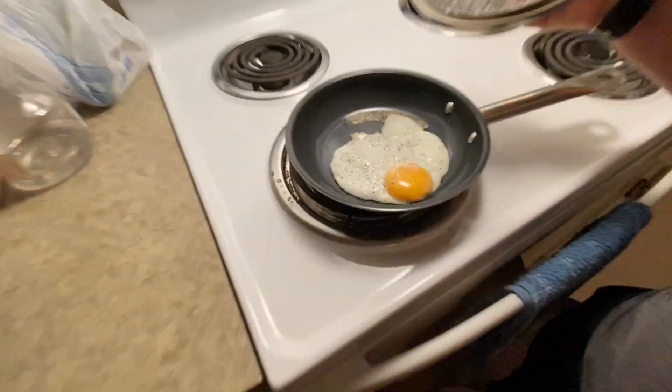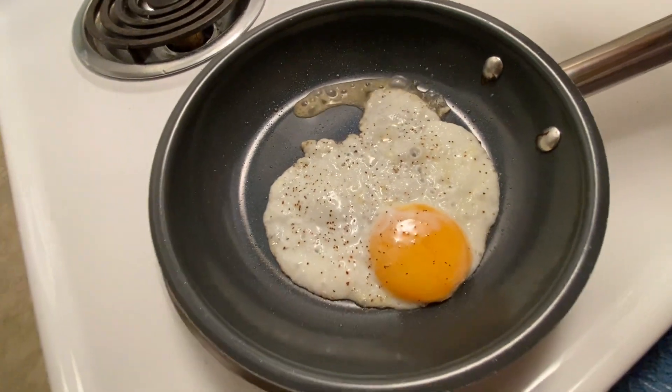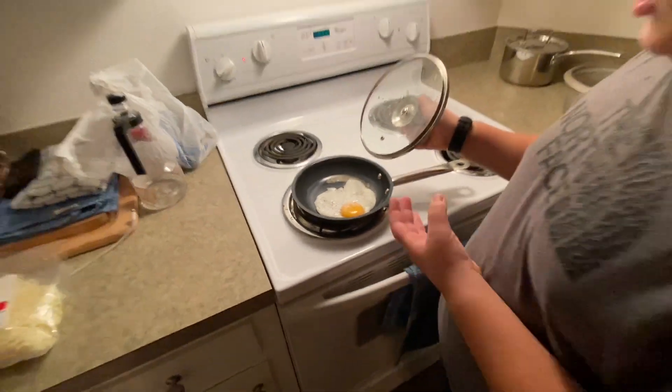You'll want to check on the egg every once in a while to make sure it's not burning.